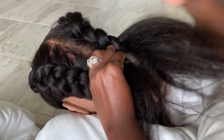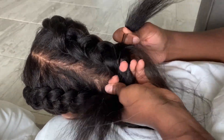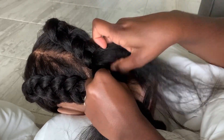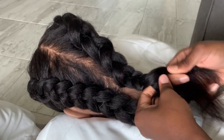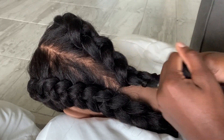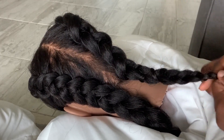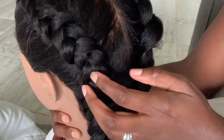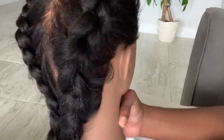You might be able to see it better here because the hair is thicker. I take the outside piece, go under the middle piece, and put it in the middle, then do the same thing to the opposite side and finish the way I normally braid. If you can tell the difference between the piece I'm trying to learn and the piece I know how to do — the learning side is very loose. I hope this helped you, thanks for watching, bye.